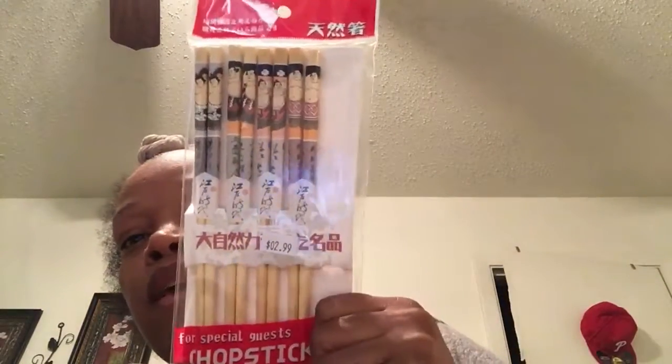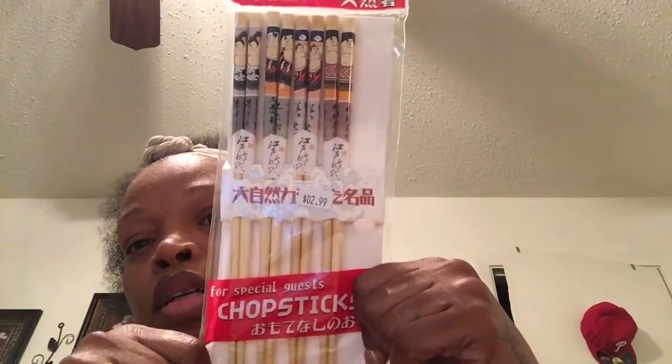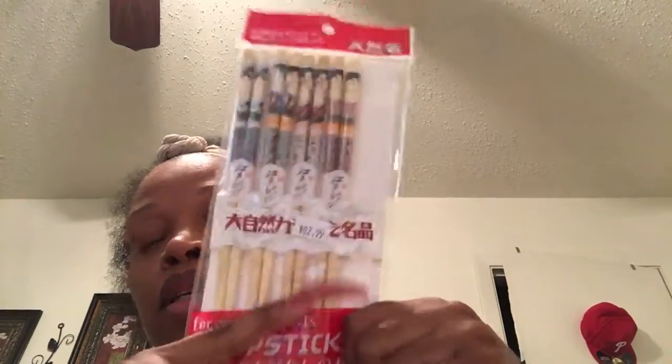I just bought some chopsticks — they came five in the pack but I took one out. They were only $2.99. So that was all I got from my Asian food market today. I will be going back to get some more items; I saw some more stuff that I wanted to pick up.